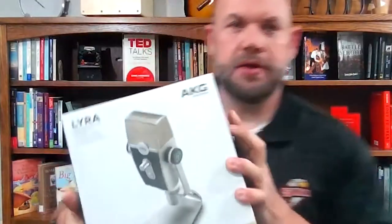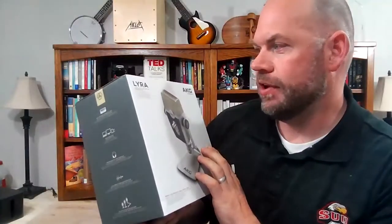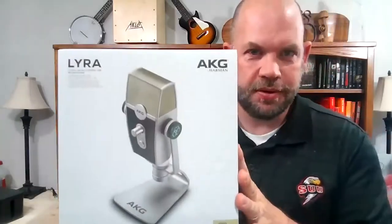Hey guys, today we're going to look at this microphone. This is a Lyra Ultra HD multi-mode USB microphone by Harman — it's the AKG model.